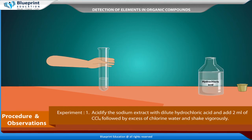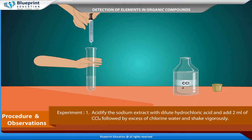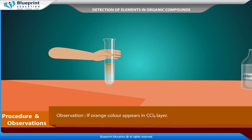Procedure and observations. Acidify the sodium extract with dilute hydrochloric acid and add 2 ml of CCl4, followed by excess of chlorine water, and shake vigorously. Observation: if orange color appears in the CCl4 layer, bromine is confirmed. If violet color appears in the CCl4 layer, iodine is confirmed.